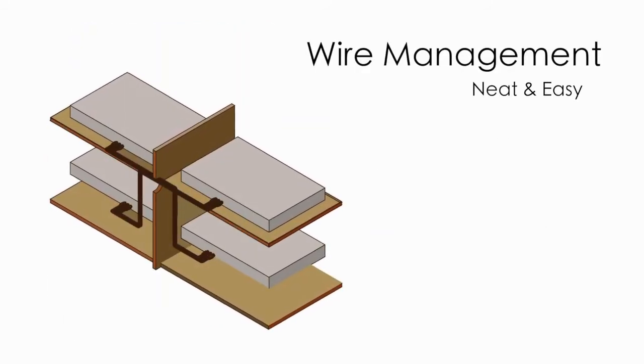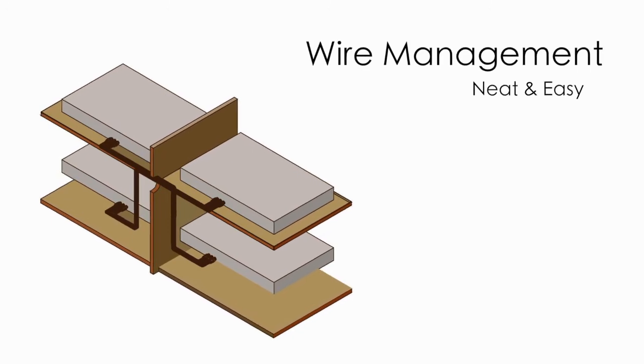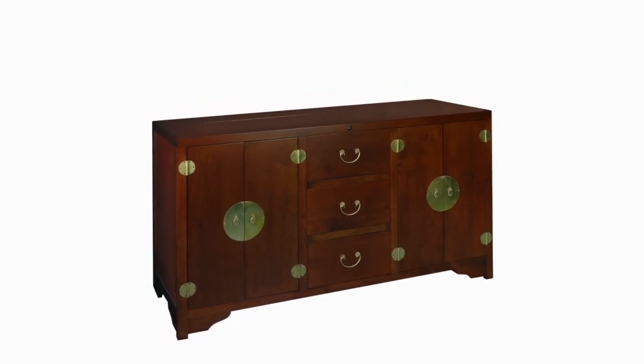This allows you to run your cables from one compartment to the next and from the compartments to the back exit holes on the cabinet. All wires can now be neatly bundled, easily run, and most importantly out of sight.